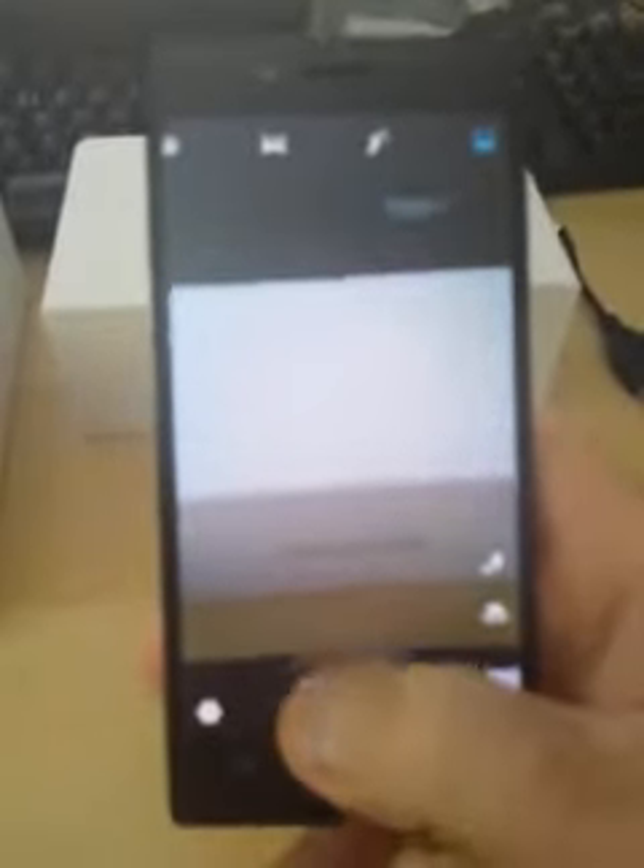Now I'm going to turn the device around and go into the camera. I'm going to start by pressing record. I'm taking a video here of the box, the lid and the inside of the box of the iOcean X7, along with a cable that I had lying around.